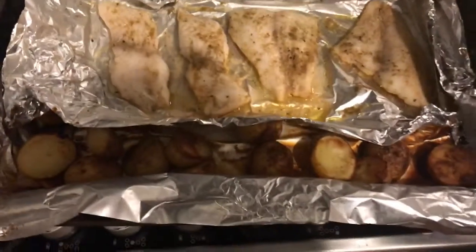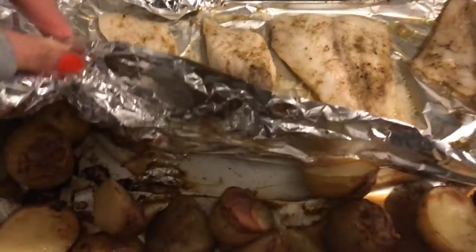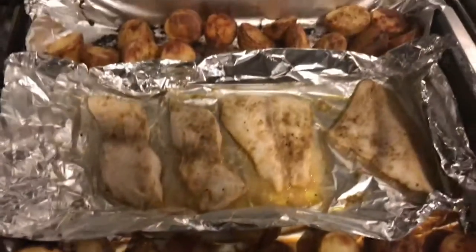And here it is, just out of the oven. Here's the fish. The potatoes have come up really lovely and nice. Beautiful dinner.